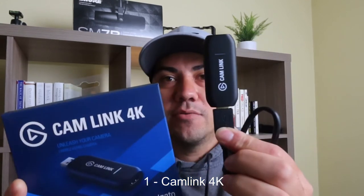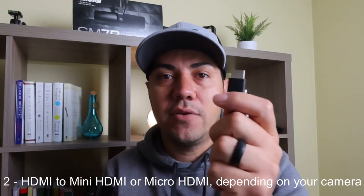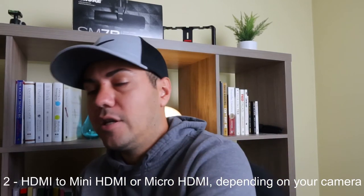The first thing you need is a Cam Link. This will allow you to get an HDMI connection to your computer. For the 90D, I use a mini HDMI to HDMI cable — the HDMI end connects to the Cam Link and the mini HDMI end connects to the Canon 90D.